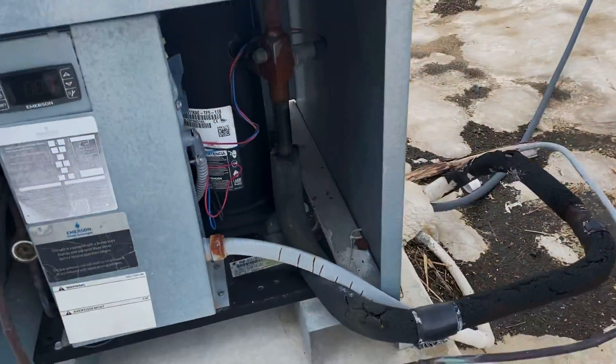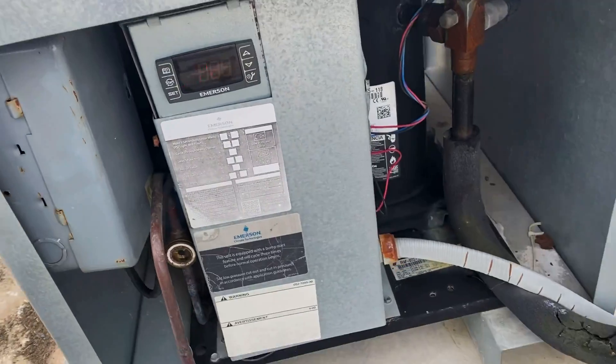I don't see anything too weird. They said it had ice, so I'll double-check the timer there.